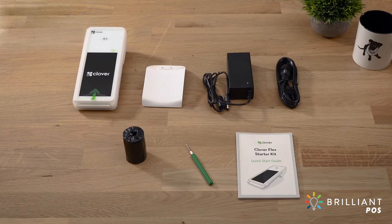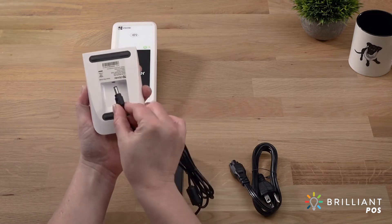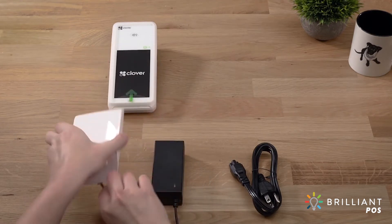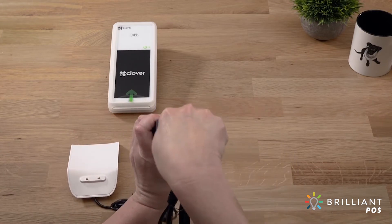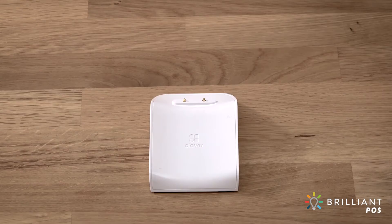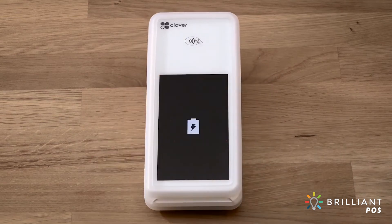Let's get your Clover Flex connected. First, we'll connect the power brick to the charging cradle. Then connect the power cable to the power brick and to a power source. Place the Flex into the charging cradle and charge for at least 30 minutes. The battery icon will appear on screen when charging.